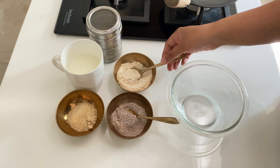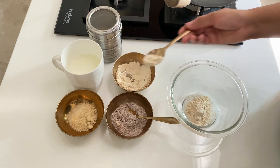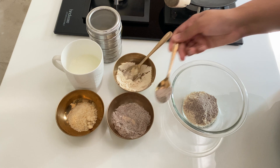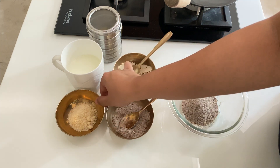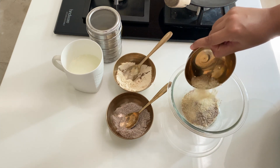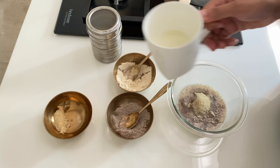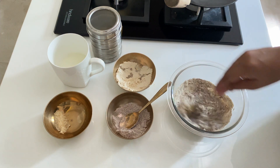We will prepare a batter in a 60-40 ratio. We will add wheat flour, then ragi flour. For the sweetener, you can use jaggery or jaggery powder. After that, we will add milk — this is A2 Cow milk, which is a great benefit for the child's body. We will prepare a good batter.